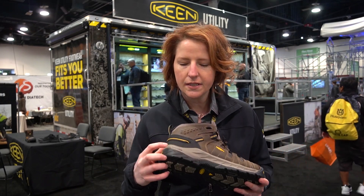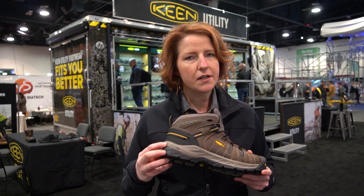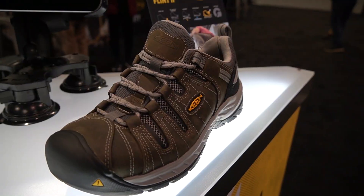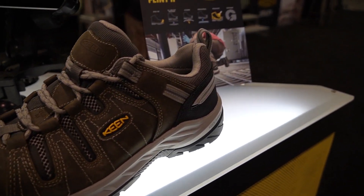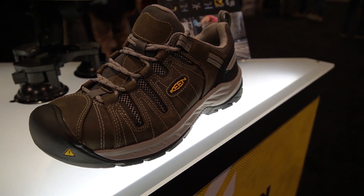But most importantly, it features Keen Region technology underfoot. We launched it with the Manchester and the Sparta last year, and that performance underfoot can't be beat. When you take every step, you feel a 50% energy return — it's proven, it works, and it delivers great comfort.